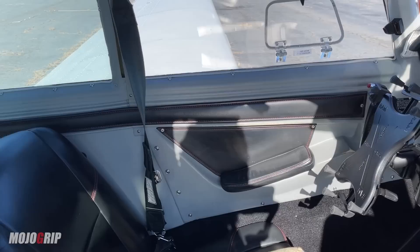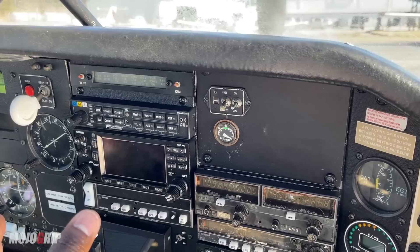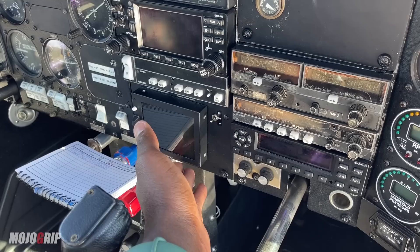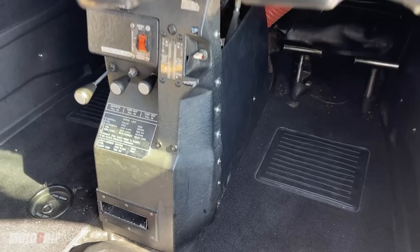Looking at the panel, you can see some upgrades. You have your standard six-pack, and on the right they upgraded with some glass — the GNS 430 from Garmin — and an autopilot. This airplane is certified for instrument flying. There's also an engine monitor providing a digital reading of what's happening with the engine, then your radios, and circuit breakers on the far right.